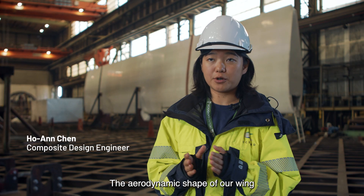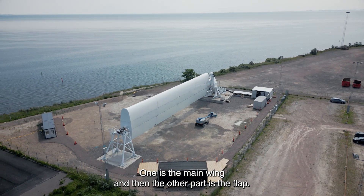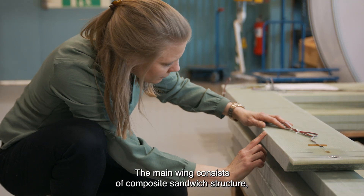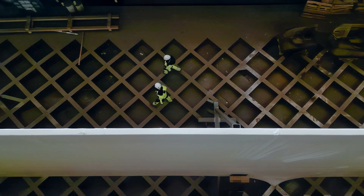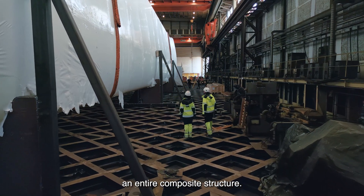The aerodynamic shape of our wing consists of two parts: the main wing and the flap. Behind me is the flap — it's a 40-meter long flap. The main wing consists of a composite sandwich structure and also a steel mast, whereas the flap is an entire composite structure.